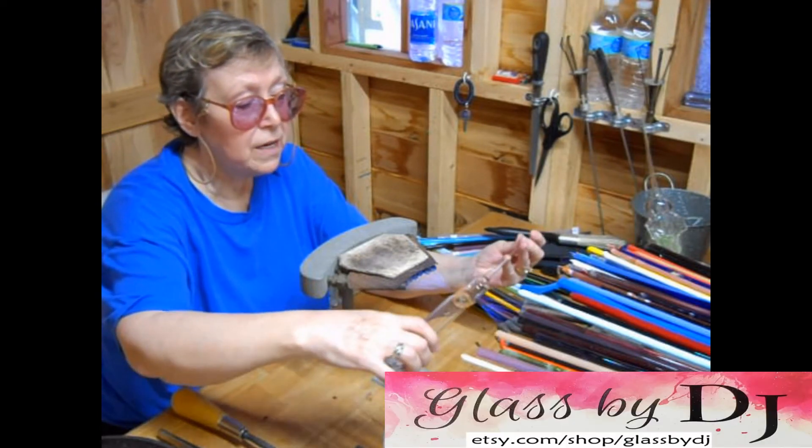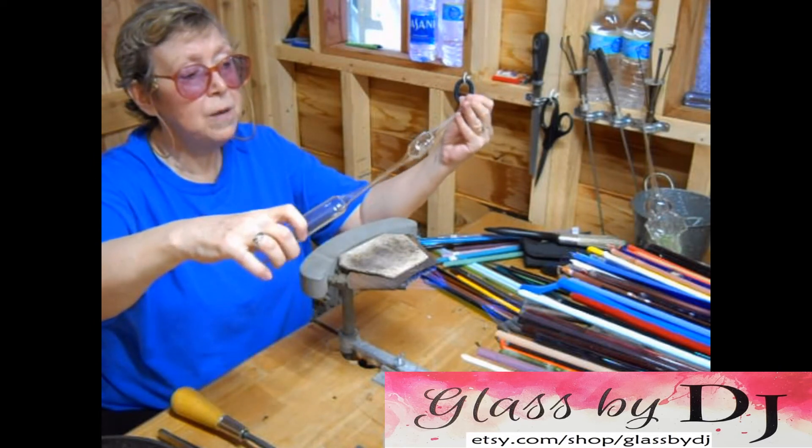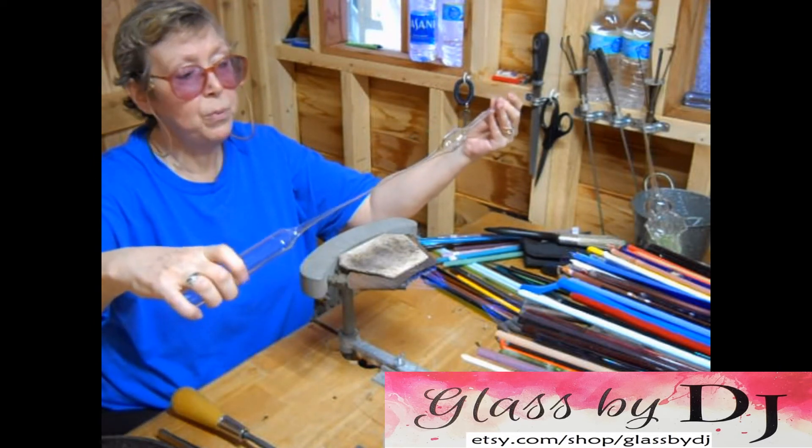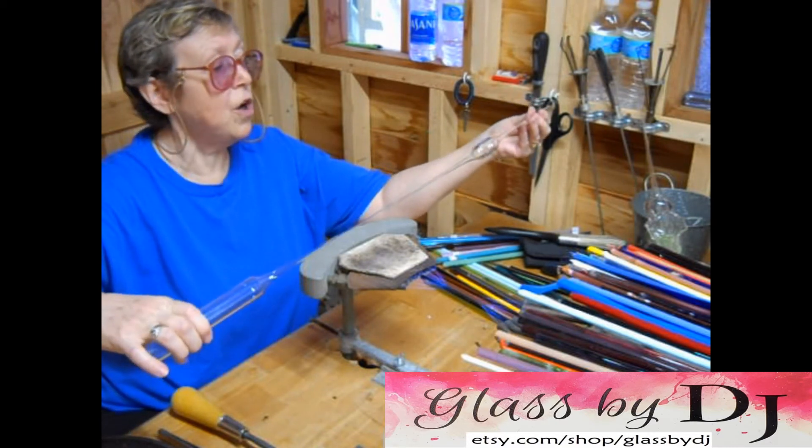As soon as it's ready, I'm going to pull it out. And then continuing to turn it and pull it, turn it and pull it, I'm creating my stem. I like nice, long stems.